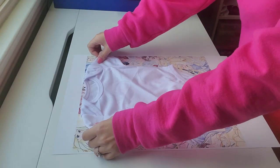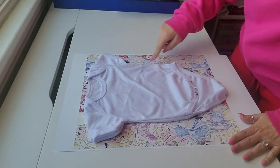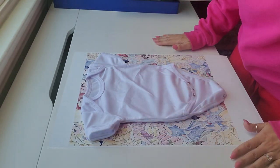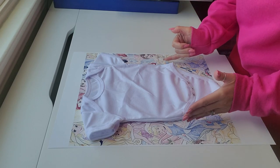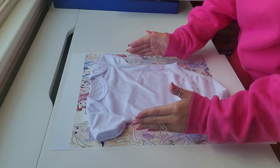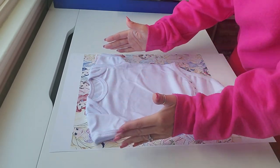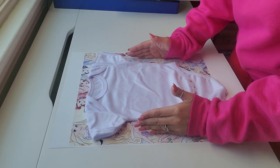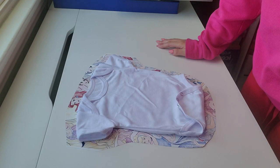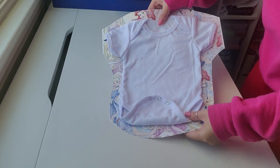I'm basically going to put it on here and cut it with scissors to make it the shape of the onesie, but I'm going to leave a little bit of room. I'm not going to cut it exactly next to the edge, because this is going to spread out a little bit once you press it. So leave some excess on the sides and don't cut it right next to the onesie. Okay, it's all cut out now — you can see I just cut around the onesie.